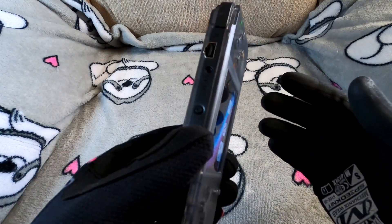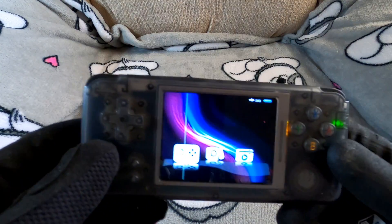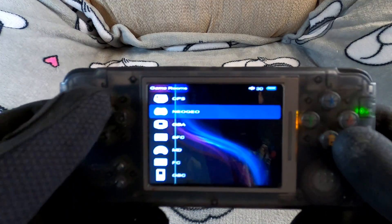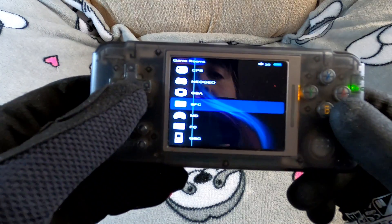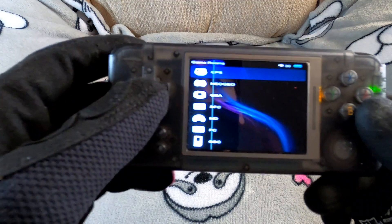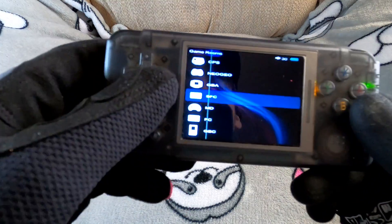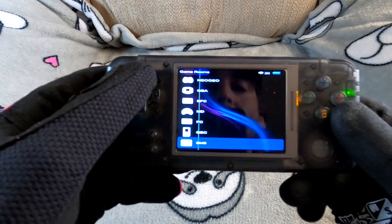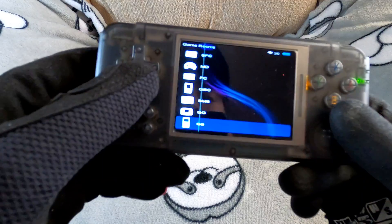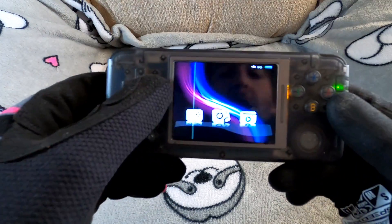It has around 400 to 500 games pre-loaded on it and quite a lot of different emulator systems already included — everything from Neo Geo, Game Boy Advance, original Nintendo, Mega Drive (Genesis for us Americans), and Game Boy Color, among others.